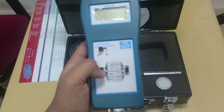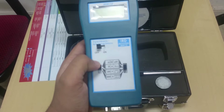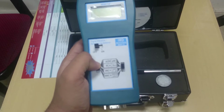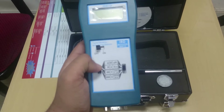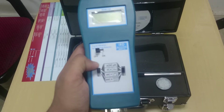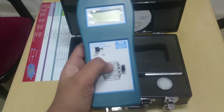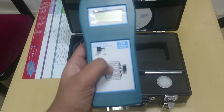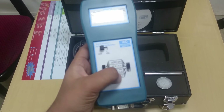The second switch is for selecting your range. You can select between 0 to 20, 0 to 200, and 0 to 2000. The third switch is for selecting the modes: spike energy, acceleration, velocity, and displacement.